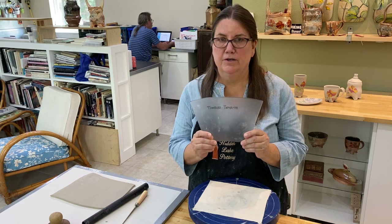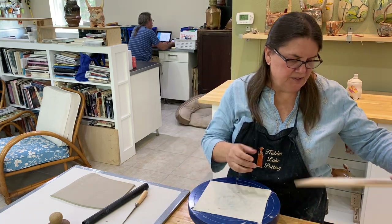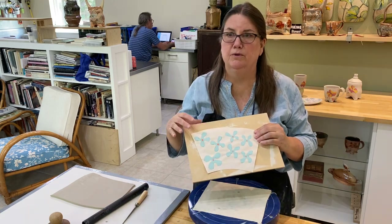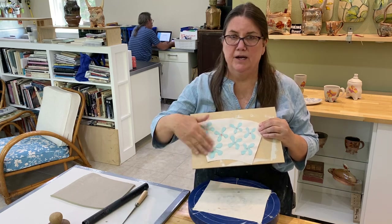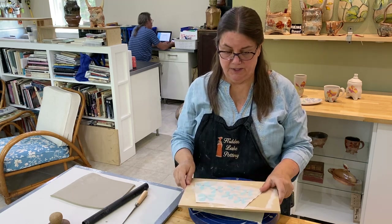This is the form I started with, and what I did is I used that to trace on a piece of newsprint and I created a really simple design with underglazes that I painted on newsprint. This is completely dry at this point and I'm going to get ready to transfer this onto a slab.